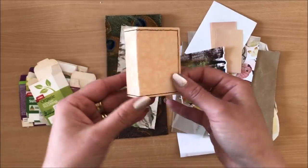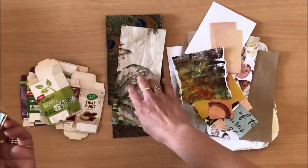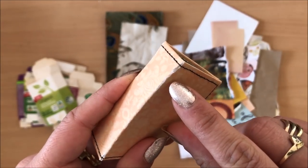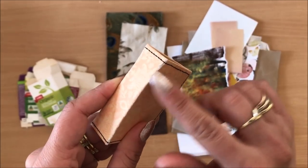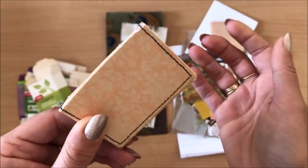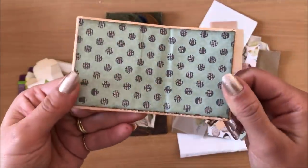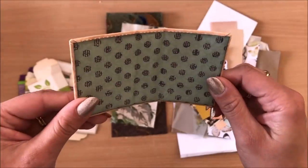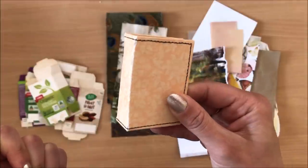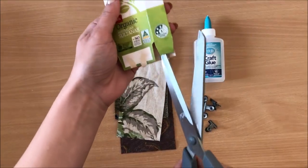I also wanted to mention I tried covering one with scrapbook paper instead of fabric, and this happened — the paper tore at those folds, and I kind of knew that was going to happen. I'm not throwing it out because I think it'll still look nice with some lace over the spine. But that's why I opted for fabric rather than paper. Now I'm going to start making the cover.